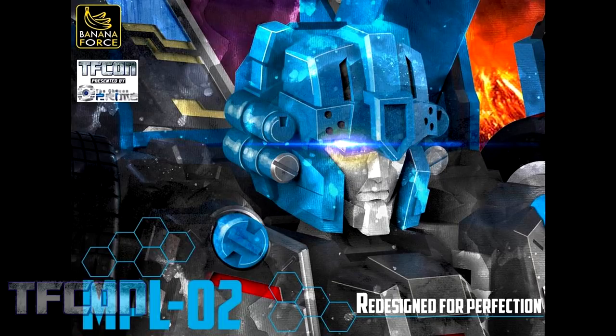Banana Force has been really good at taking in fan feedback and criticism. Because of this, they have redesigned their MPL-02, which was their version of RID Ultra Magnus. They're going to rework it to try and bring fans something better. They don't have much more to show right now, but it is being reworked, and hopefully they'll have more news to follow shortly.